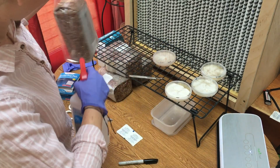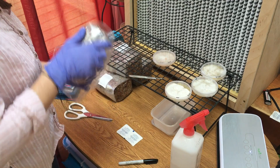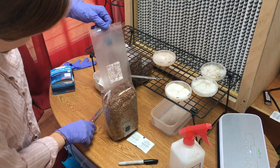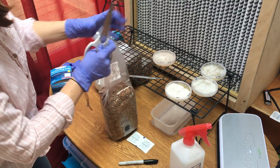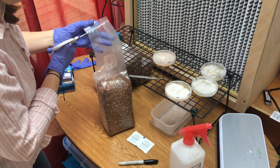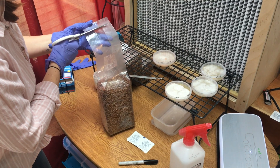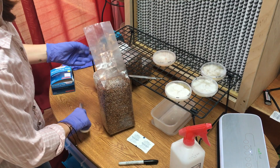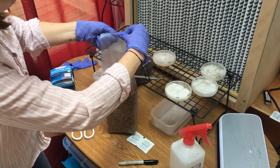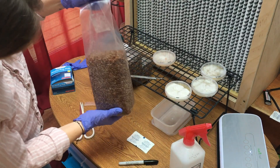I am using a pre-sterilized spawn bag that I got from Spawn Magic. These bags are great quality at a great price. When you first get these bags, they are tightly sealed and hard to mix. Before I inoculate them, I like to give these bags a quick mix. An easy way to mix them is just carefully cut the top, add some fresh air, then fold over the top, shake the grain, and mix the bag.